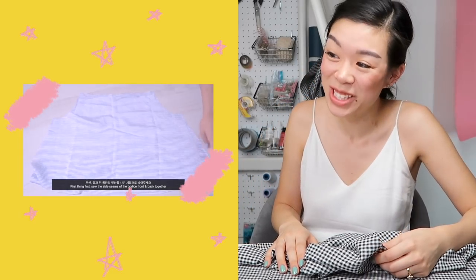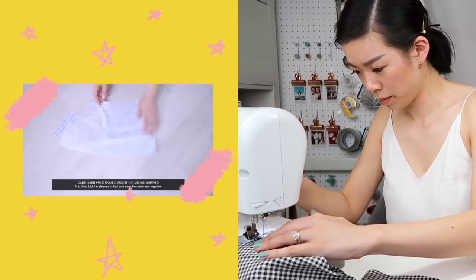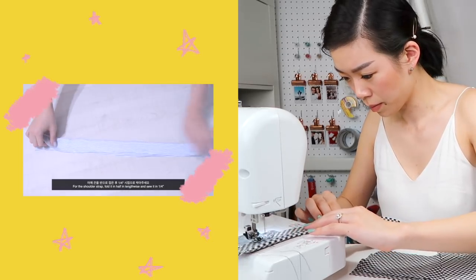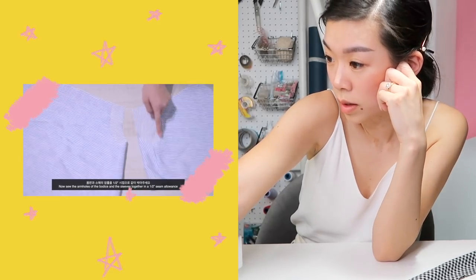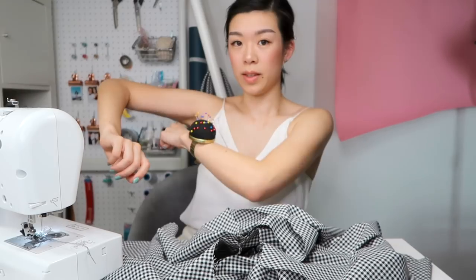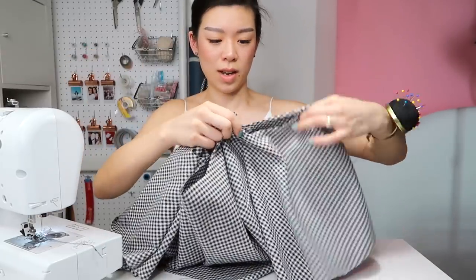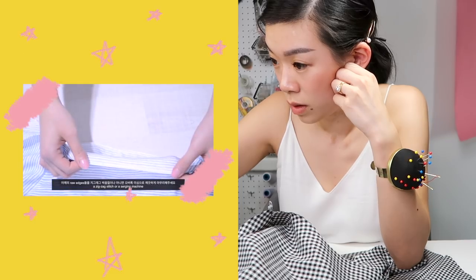Now that I see theirs, mine is so much more flared. First things first, sew the side seams of the body's front and back together. Then fold the sleeves in half and sew the underarm together. Fold it in half. For the shoulder strap, fold it in half lengthwise and sew it in quarter inch, and make sure to sew and close one end of the tie as well. Now sew the arm holes of the body and the sleeves together in a half-inch seam allowance. Let's get that sorted out.